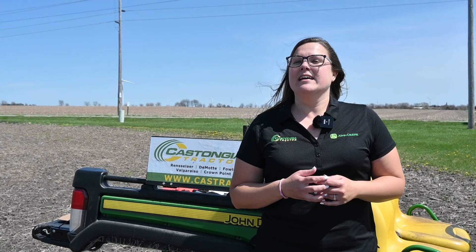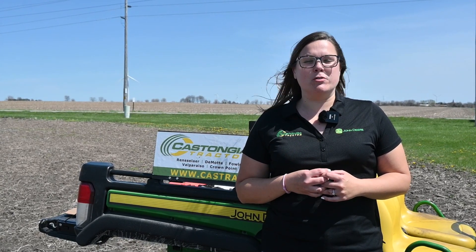Hey everyone, it's Austin. We're here at our Fowler store today, getting ready for our sea-and-spray demo plots that we're going to be doing next week. The plots are going to have a couple of different variations. We're going to have our sea-and-spray section where we'll test the efficacy of the sprayer, and a broadcast section where we're also testing efficacy — putting those two head to head to see how they compare. My cohort here in Fowler, Cassidy, has been helping me a lot getting this plot set up and these demos ready to go.